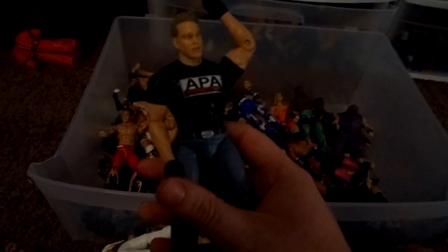Elite 7 Triple H. Surfer Sting. Dolph Ziggler Elite 19 fix-up — gave him those basic boots. APA JBL with the Jacks head. Kalisto. Alberto Del Rio. Ambrose Custom. Defining Moments Sting. Eric Rowan fix-up. Kenta Custom. Cesaro Elite Custom. Elite 17 Kofi Kingston.